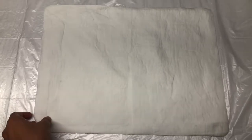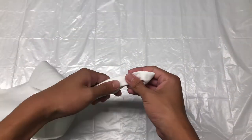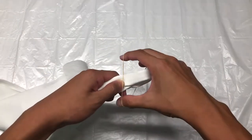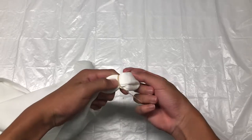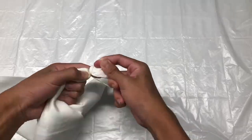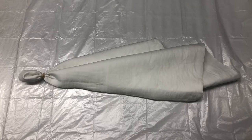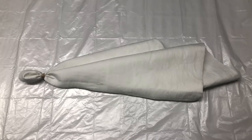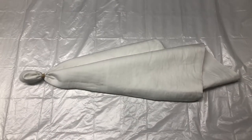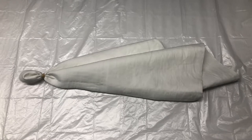To do this design, start off by grabbing one corner like so. Then take a rubber band and tie the corner. Once you've tied that section it should look something like this. Repeat this process to the end of the shammy. Each section does not have to be the same size — different size sections will give the shammy a nicer look.